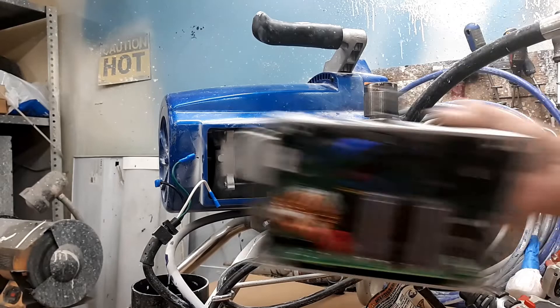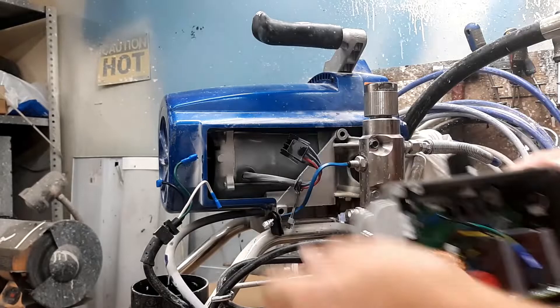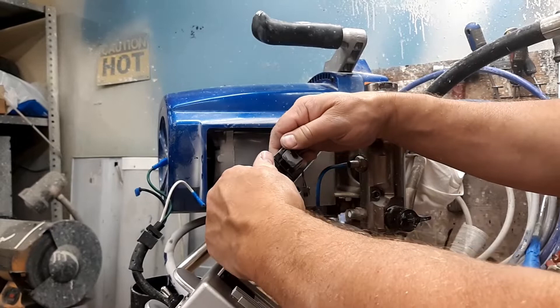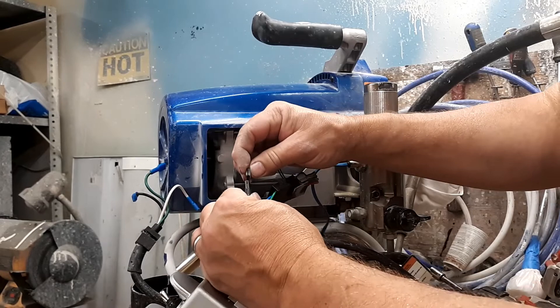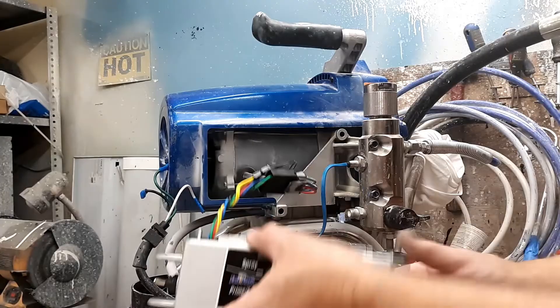Now we're going to install the new one. Go ahead and pull that cover off by pulling the ribbon loose and work in reverse. We're going to hook up the motor assembly first, because that's a stronger cord — that way if we drop it, the weight is not pulling on the thermistor wires. Connect the motor wires like that and tuck it back in here, out of the way.